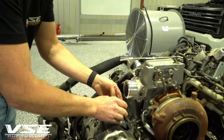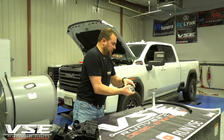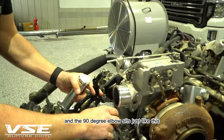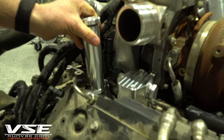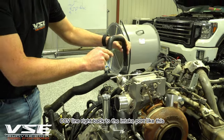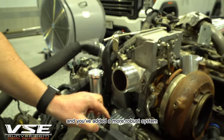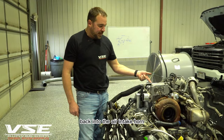As an assembled component it looks like this: a 90-degree elbow sits on the block, the fill port sits alongside it, and then you connect the factory CCV line right back to the intake port. You've now taken care of two things — you've added a place to fill oil, and you've added a more robust system to port crankcase gases back into the air intake horn.